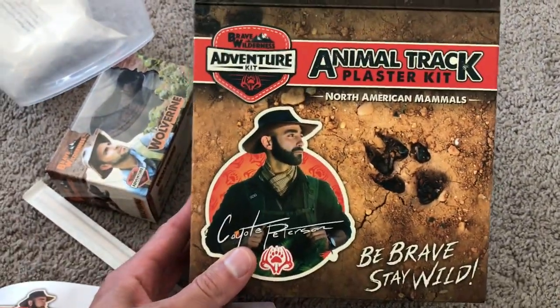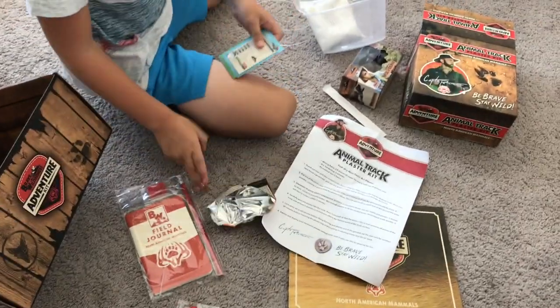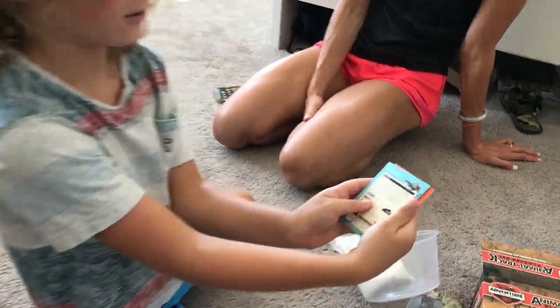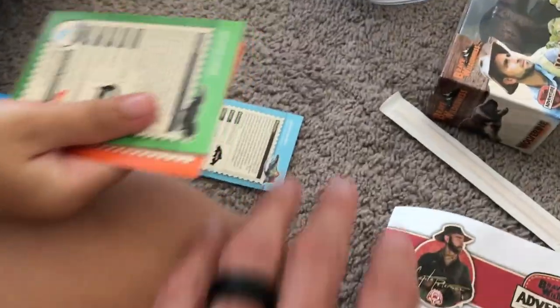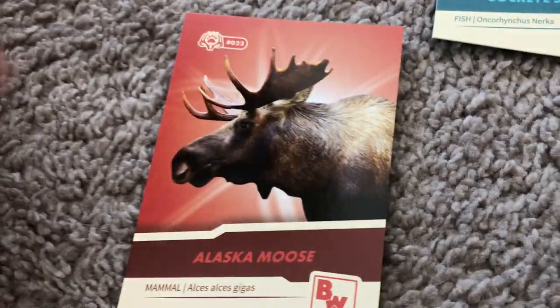I think we only got one because this is sort of big. That's it — it's the Brave Wilderness Adventure Pack, North American Mammals. Salmon! Yes, a new one! New one! Monitor. Duplicate. Duplicate. Moose! Yes! Alaska Moose. That's all the cards.